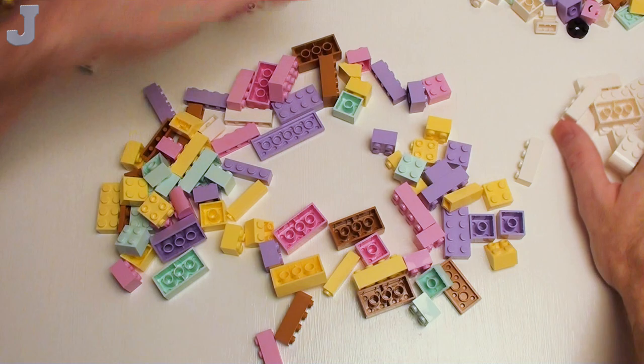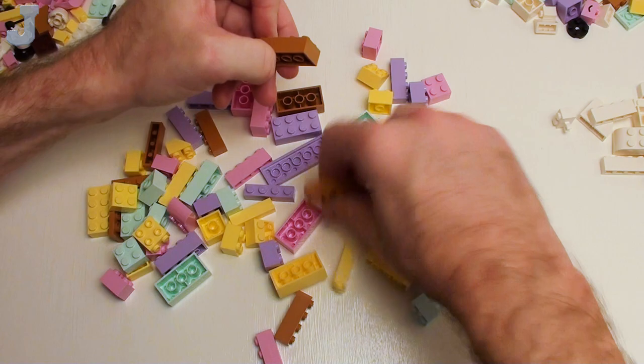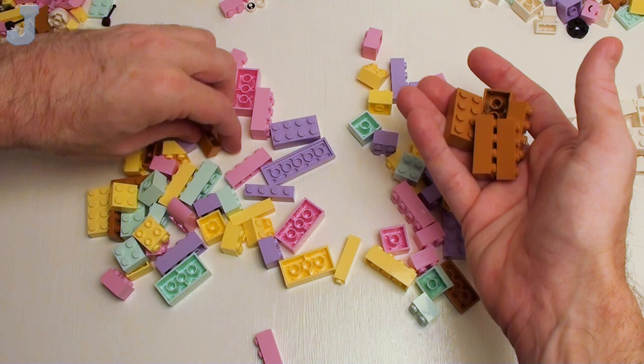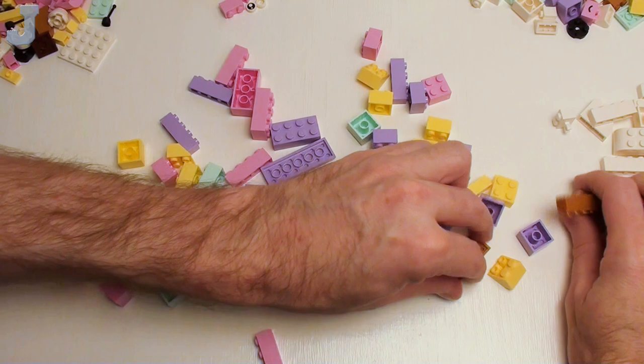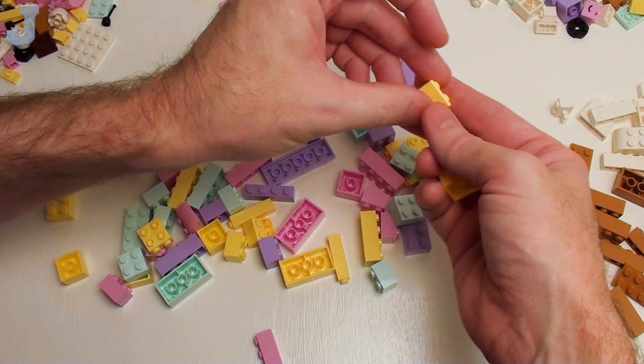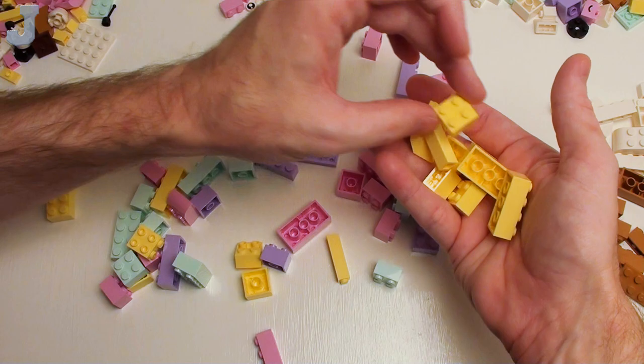There's a six by eight plate. Now we got plenty of medium nougat two by four bricks — I had a hard time finding these for the campground. We got some one by fours, and a two by four plate in that color — that was a very rare piece to find, and I have two of those. Then we have the cool yellow — two by twos and some two by two inverted 45-degree slopes. Two by four bricks in that color — I don't think I even have two by four bricks in that color.